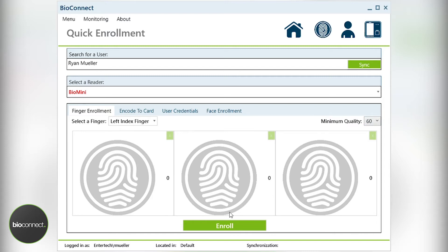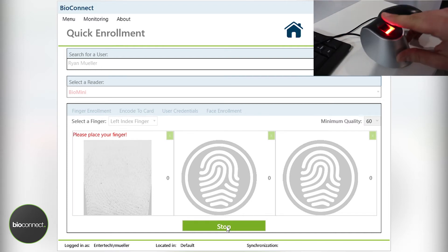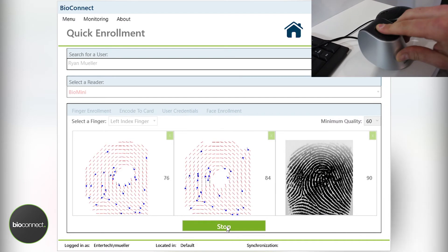When your user is ready, you can begin by hitting the enrollment option at the very bottom, and it will start scanning. Once the BioMini scanner is lit up red, it is ready to begin enrolling. Start by placing your finger once. When you see a quality score, remove your finger, place again, and then a third time.